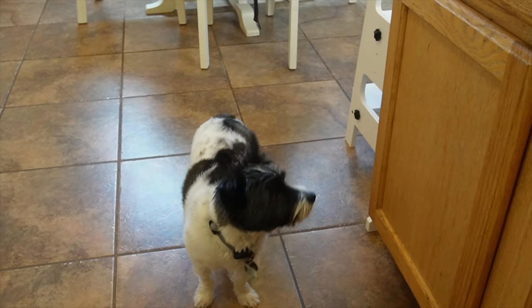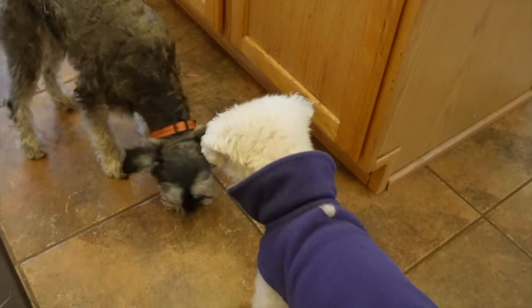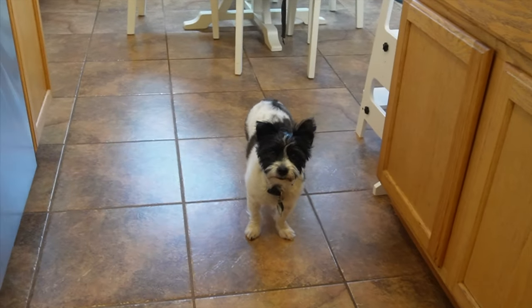Looks like we've got an audience here — all 40 pounds of Miles, Grumpy, and Alfie out here looking for food, trying to get into the video. I think they know it's game time.